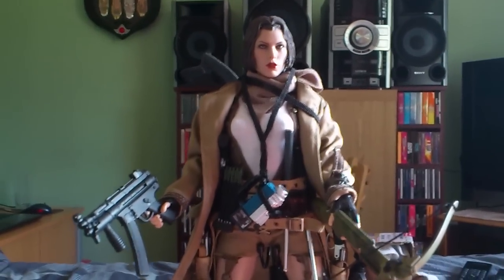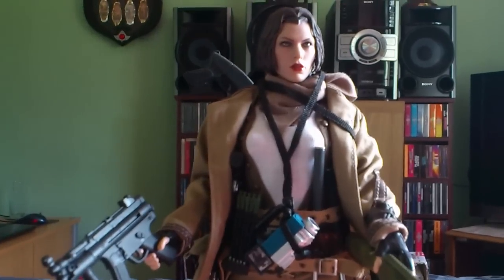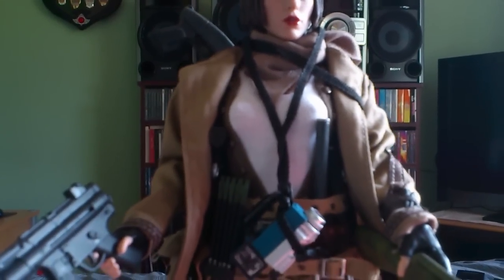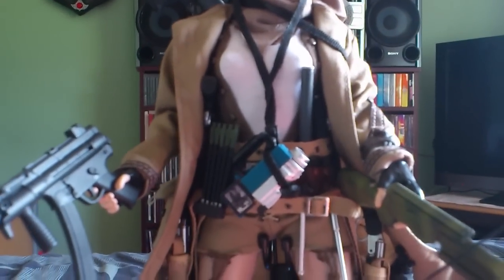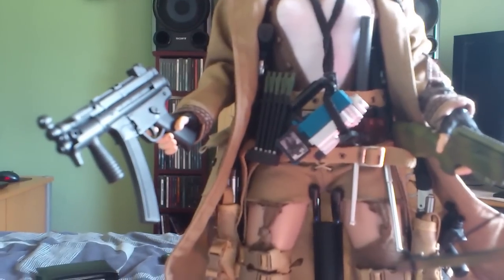I'm just going to let you know what bits I used and where I got them from. Basically all the bits I got I bought from eBay. It took me probably about a month or so to get all the bits together, and quite a bit of money to get this figure as I wanted it. I've gone a bit OTT with the weapons as you can see, but when you're fighting zombies the more the better.